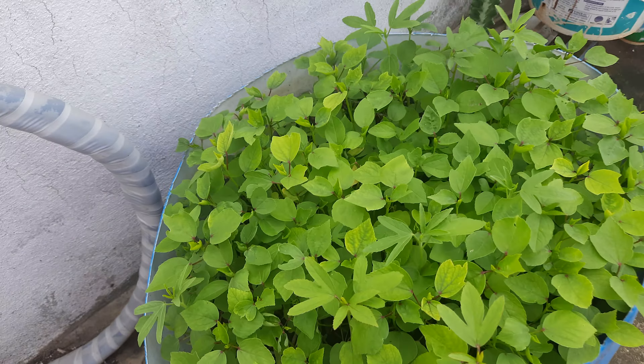I will show you how to make compost in this video. I have a senior gardener who is doing everything. I will show you how to do it here. I will show you how to make a gardener.